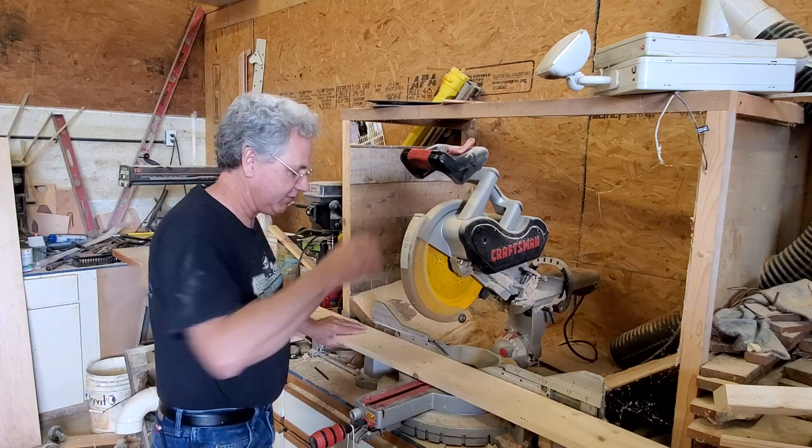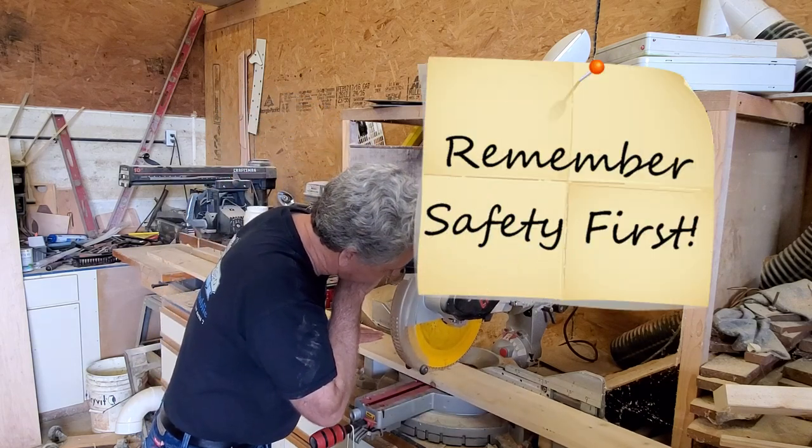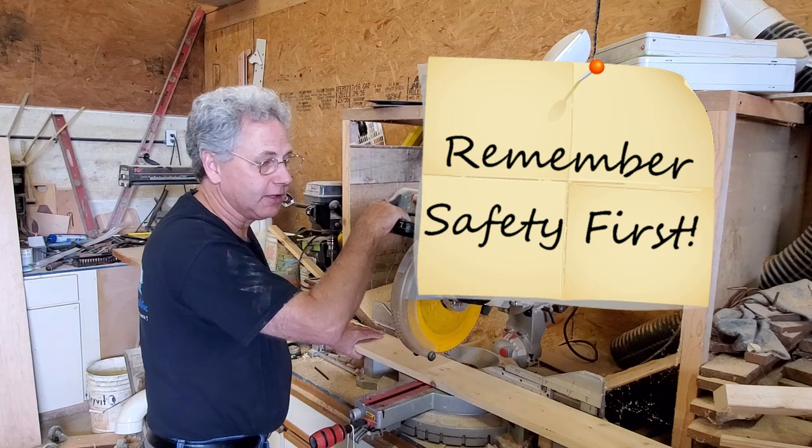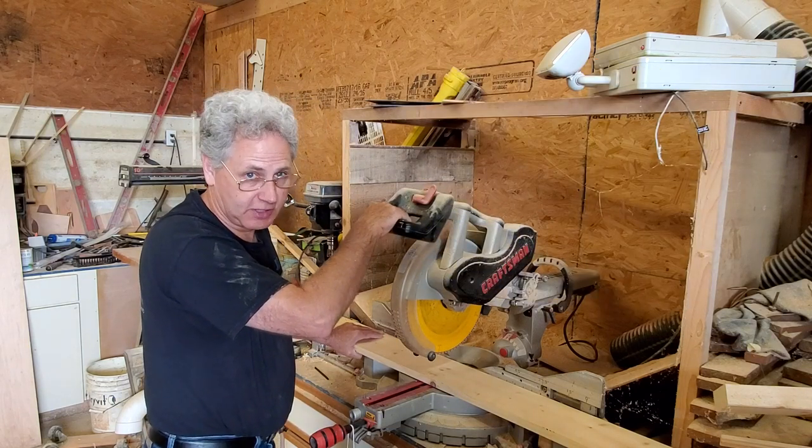Safety is always your main concern when you're using power tools. You can lose a finger in just a heartbeat. So always wear your safety glasses and take all safety precautions.